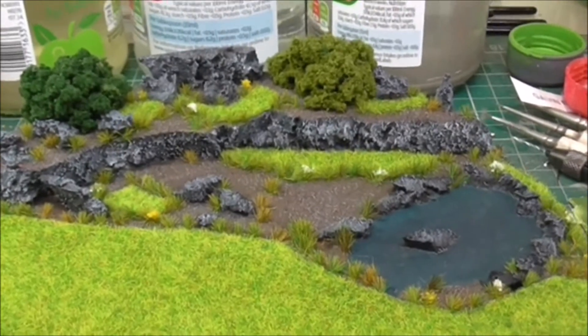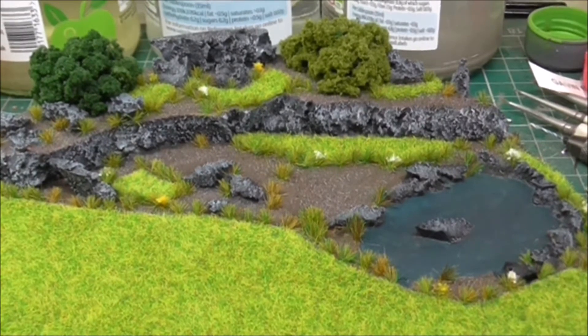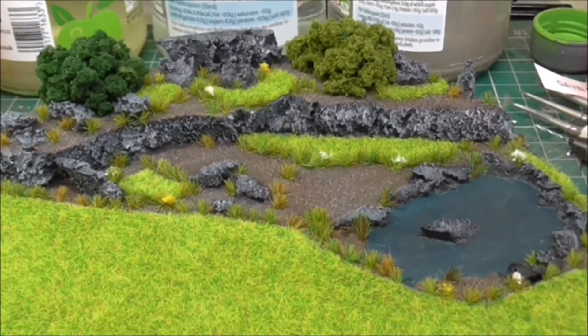I have got some bushes from Woodland Scenics which I have used here. I have put some cork underneath those just to raise them up a bit so you can look at them as small trees or large bushes.